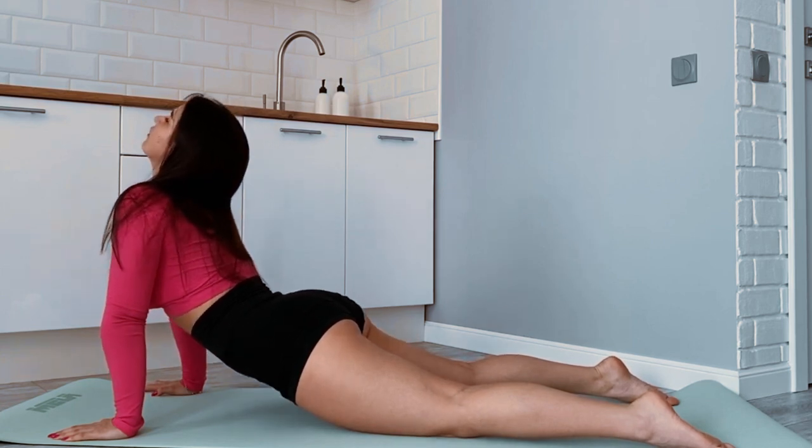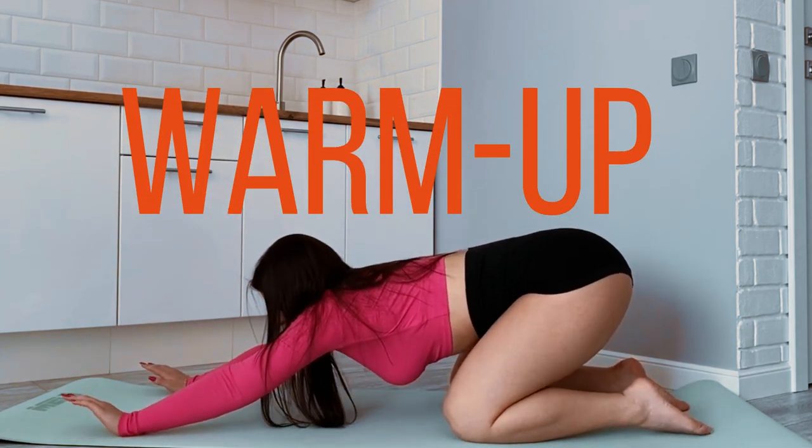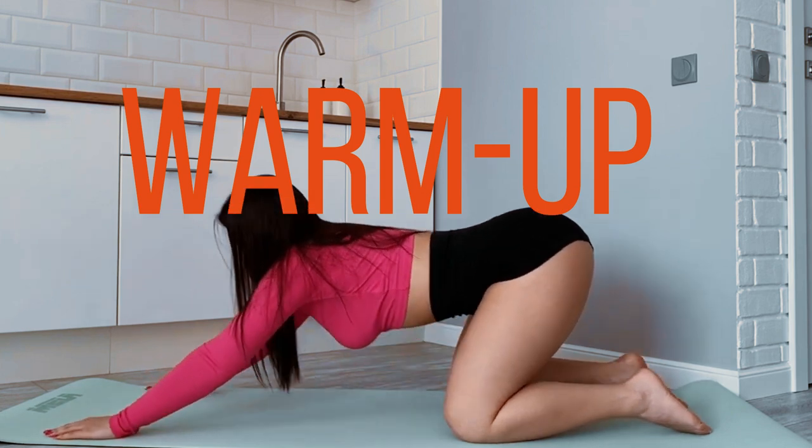Warm-up. Start with a 5-10 minute warm-up to get your heart rate up and prepare your muscles. You can do jumping jacks, jogging in place, or high knees.